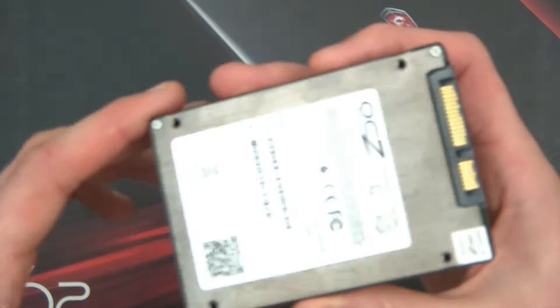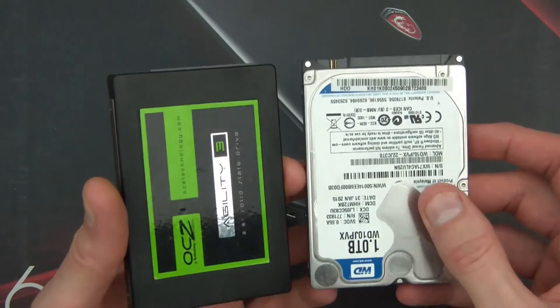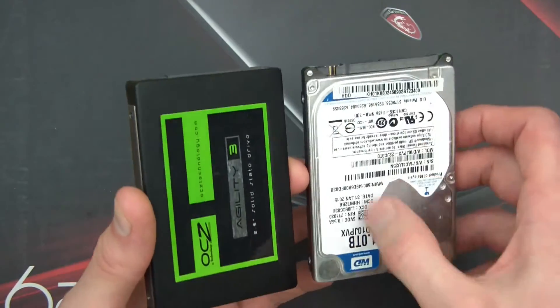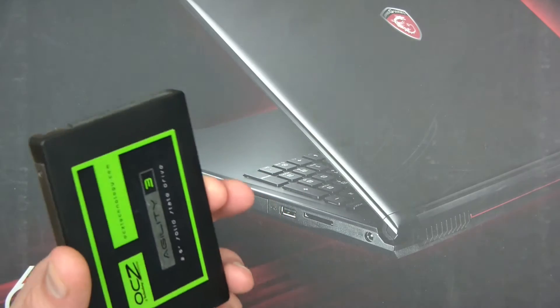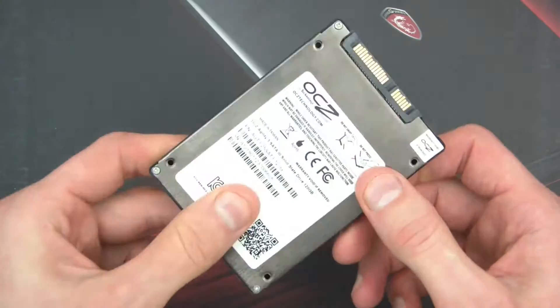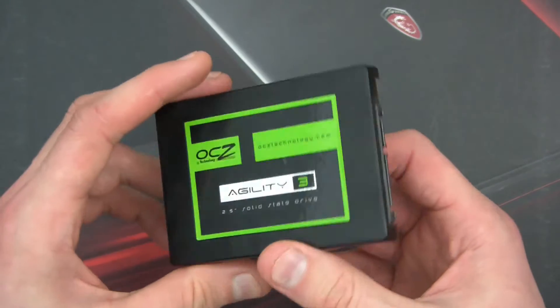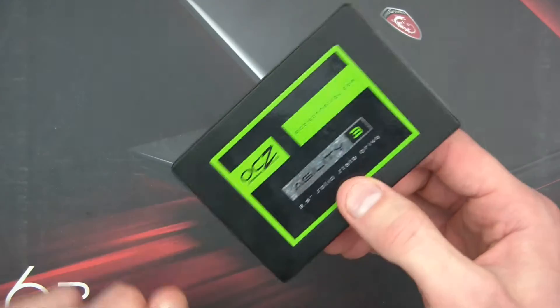Then there was still SATA but we moved on to SSDs. This is a mechanical hard drive — in other words it's got a platter inside it. But we moved on to SSDs, so it's SATA but it's actually solid state — it works off flash chips rather than a mechanical platter, so we had a huge improvement there.